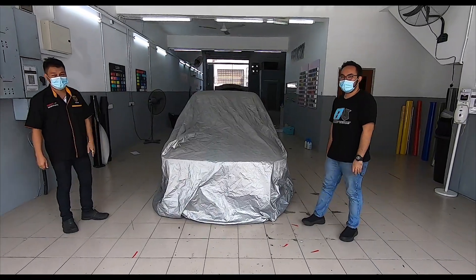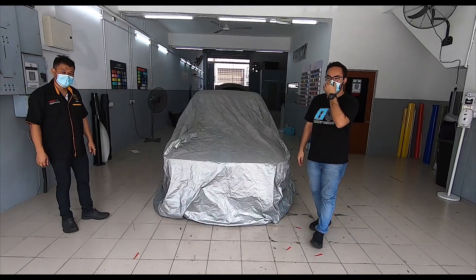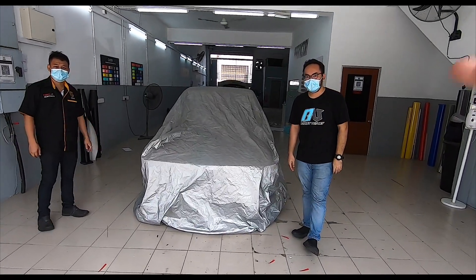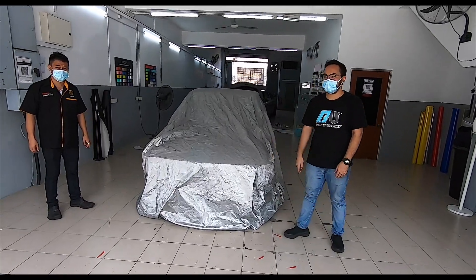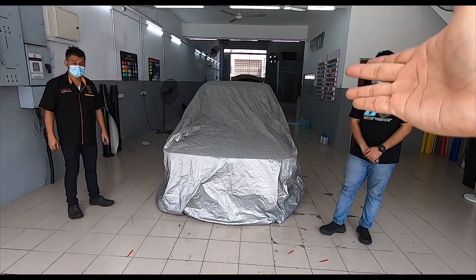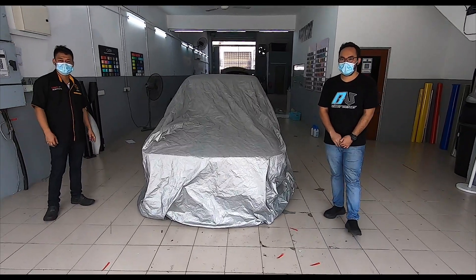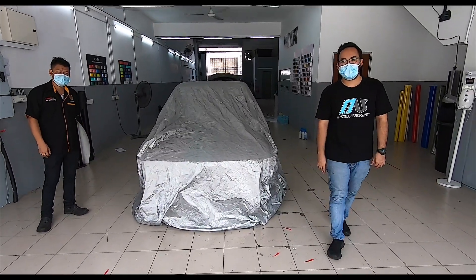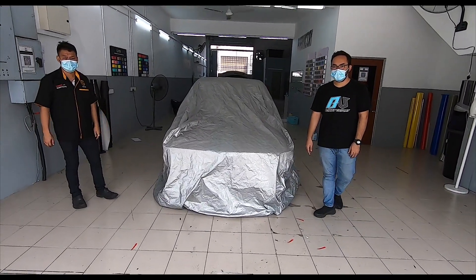For a classic car, instead of painting, wrapping is another option because I believe the wrap will actually protect the body from water getting into the paint and stuff like that. But before Faiz could do the car, he had to do the bodywork first, and that's what took the longest time. The wrap itself was done in about three days, but the prep took a long time.